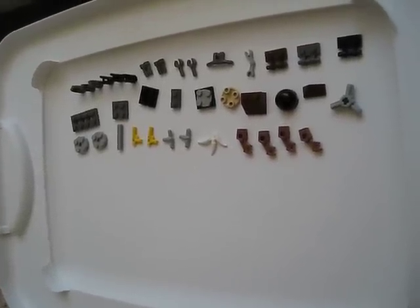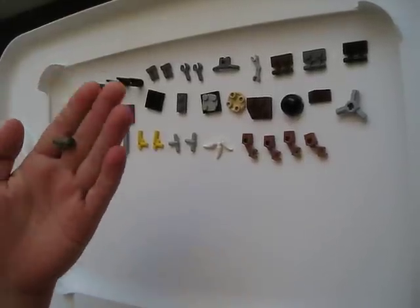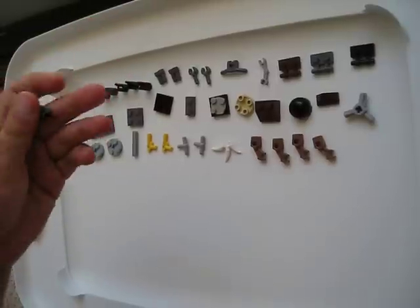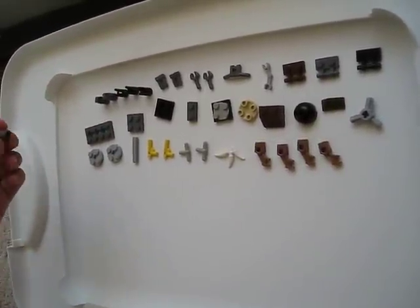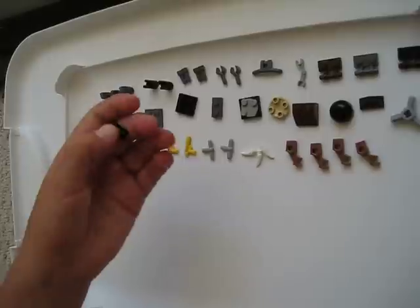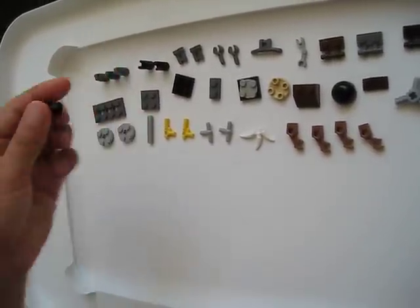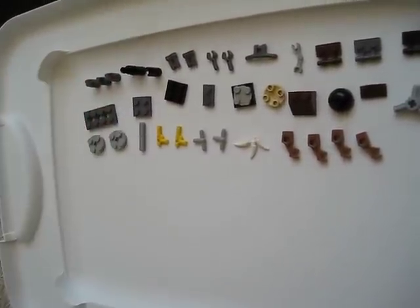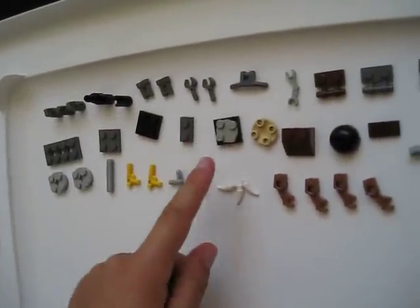These are the pieces you need. You need three of these pieces that have a Bionicle end that you can hook a little Bionicle piece into. You need three of these pieces that can hook onto the other pieces really well — they also have a Bionicle piece in the end. You need two of these jetpack pieces and two robot arms.